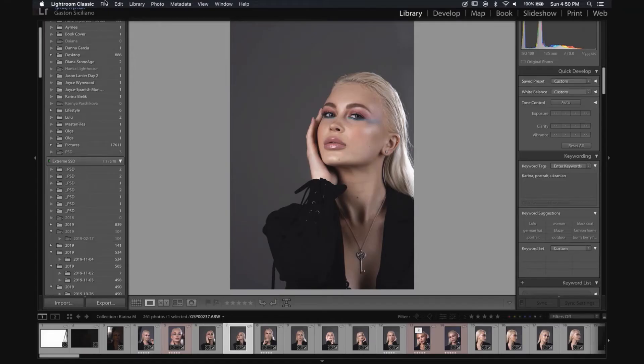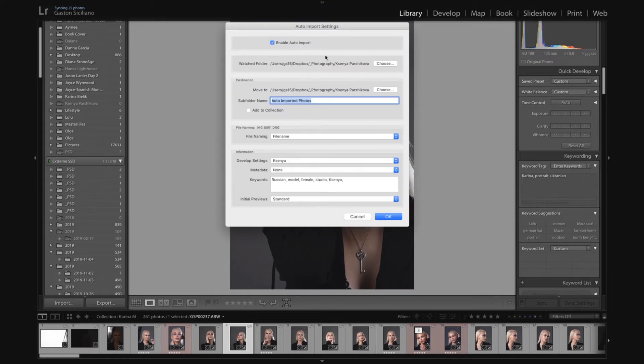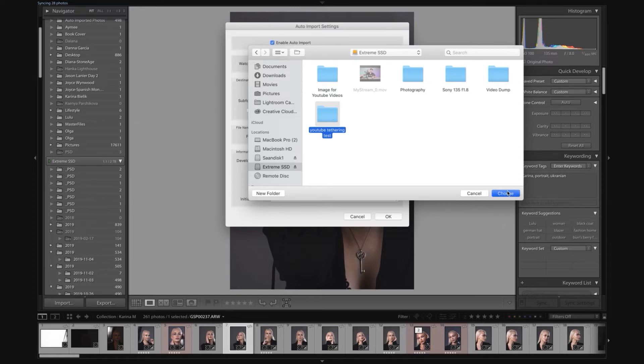Now we have configured the Remote app — let's configure Lightroom. With Lightroom open, go to File, then Auto Import Settings. Make sure that Enable Auto Import is checked, and also adjust some settings in Auto Import Settings. You're going to be prompted with a message. Select the same folder that you created in the Remote app — this is the folder where all images are going to be saved. Double-click or choose.